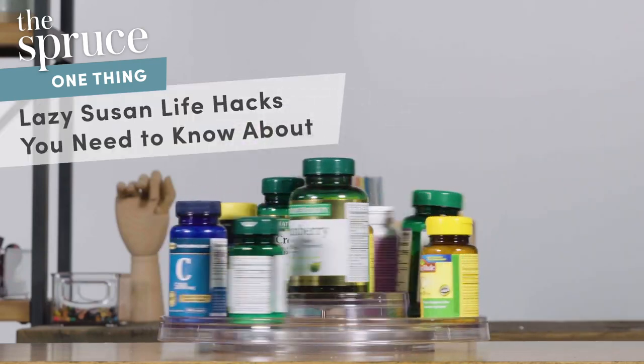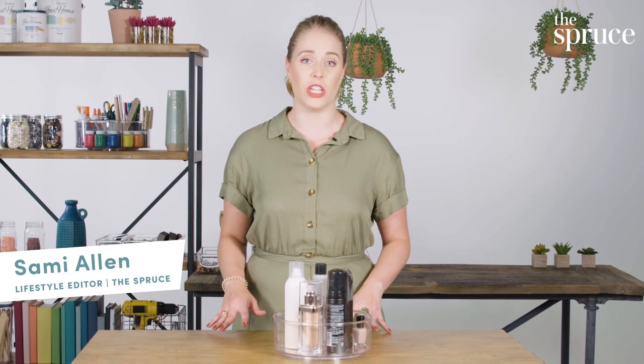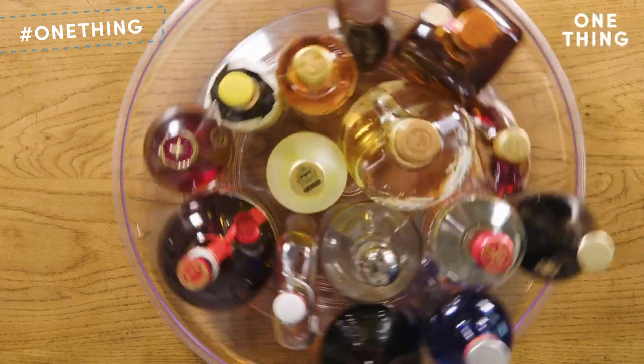The one thing you need to know about maximizing space in your home is the Lazy Susan. You're probably familiar with them from your corner cabinets in your kitchen — they're in a dark place and you don't really know what's in there a lot of the time. But you can actually use them everywhere in your home. They make Lazy Susans for everything now, and it's time to expand your knowledge.